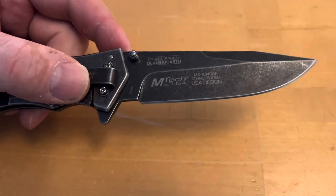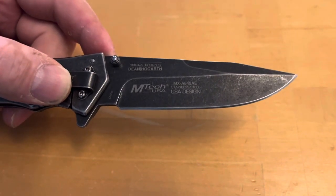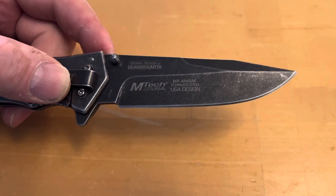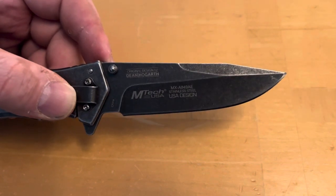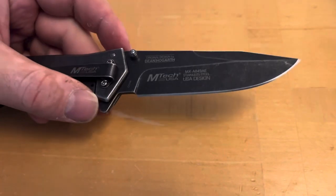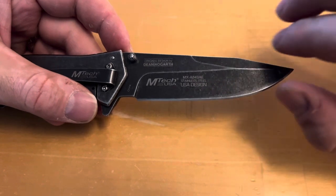Taking the blade here, this is an MX-A849AE stainless steel. It's a Chinese steel, but the original design was made by Dean — I do believe Dean and Hogarth. Really elegant, really nice.